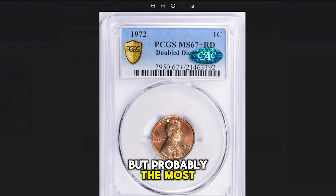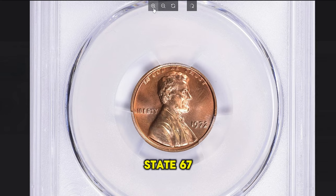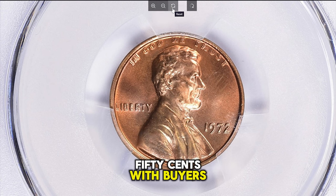But probably the most valuable example was sold at Great Collections auction in 2023. This marvelous and lustrous example in mint state 67 with a plus designation from PCGS fetched a sum of $17,437.50 with buyer's fee.